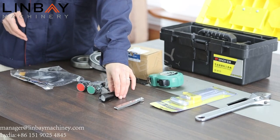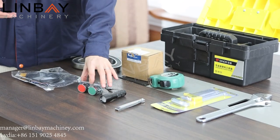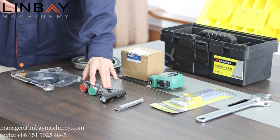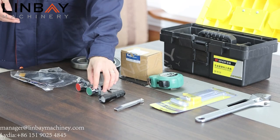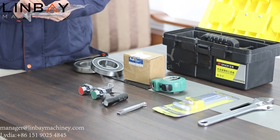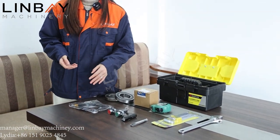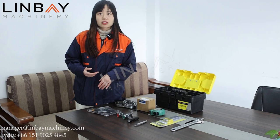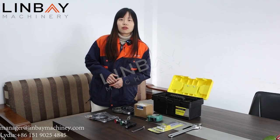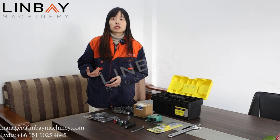These three — the filler gauge, flashlight, and mirror — are used when we commission the roller gap and when we change the size of the materials. These two buttons are equipped on the PLC board: the red one is stop and the green one is start. And this is a proximity detector, one kind of limit sensor. We have many kinds of limiters on the machine and this is just one type. Now let's go to the factory to see how we use them when we commission the machine.